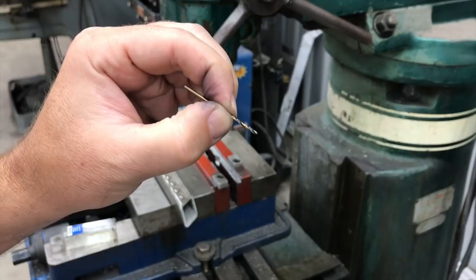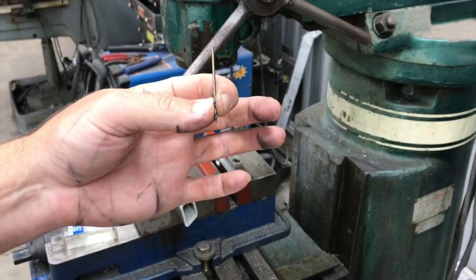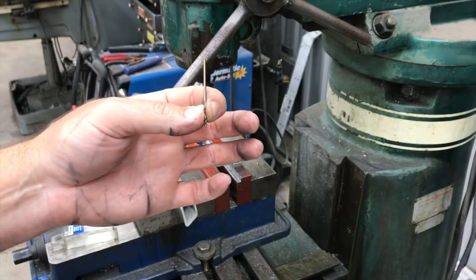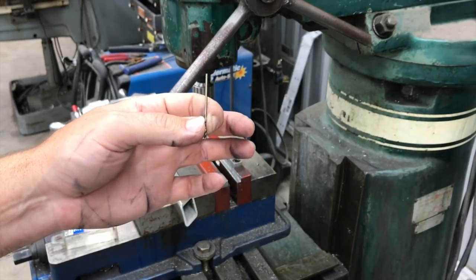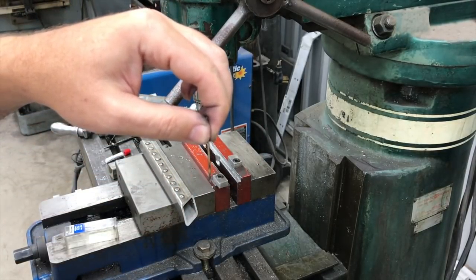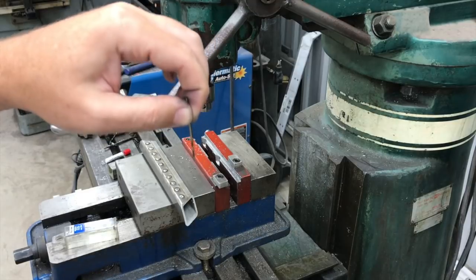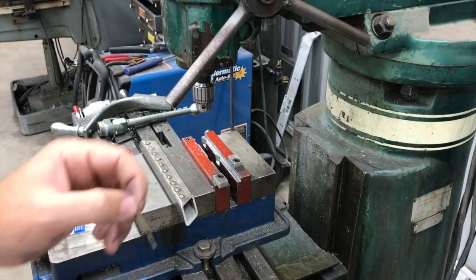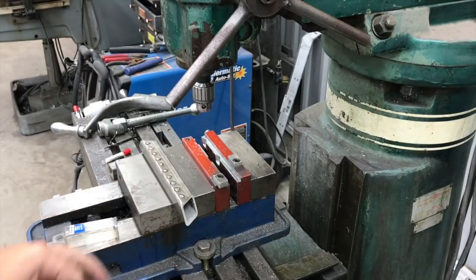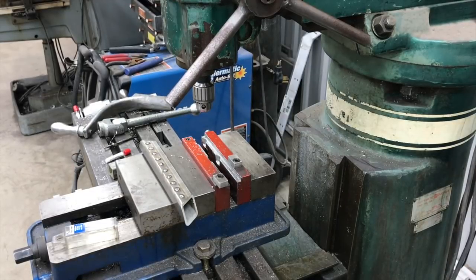I've tried chucking this thing way down, almost to the point — that helps it go straighter but doesn't allow any room, and if it walks at all it'll just break. So I've actually had better luck chucking it a little higher and going through a drill guide to help keep it straight. That gives it a little wiggle room — if it wants to walk a little bit, it can walk without breaking the point since we're not going through very thick material. I'm using some Rapid Tap on this to lube it up to make it go better.